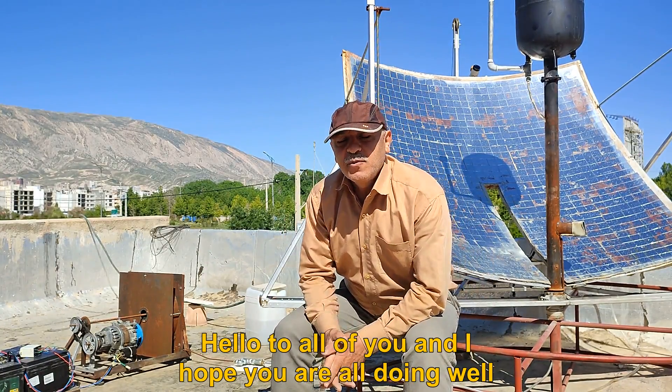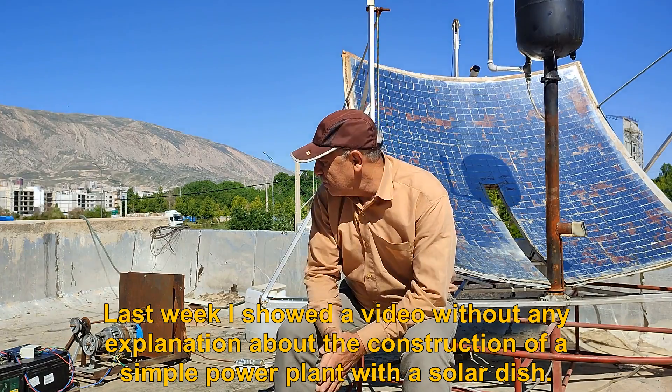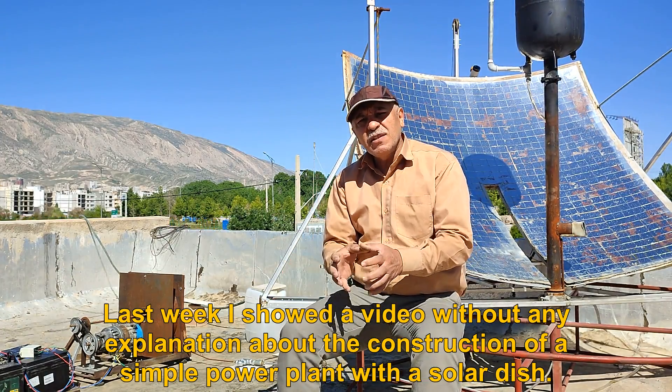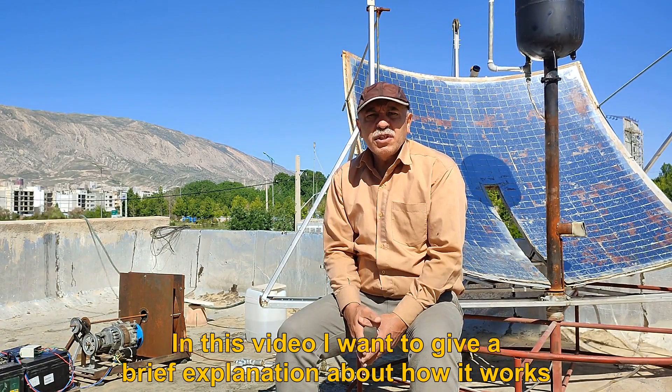Hello to all of you and I hope you are all doing well. Last week I showed a video without any explanation about the construction of a simple power plant with a solar dish. In this video I want to give a brief explanation about how it works.